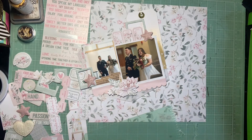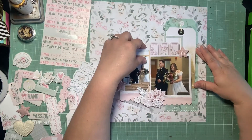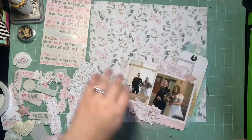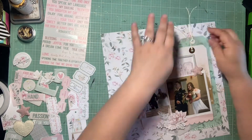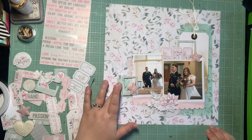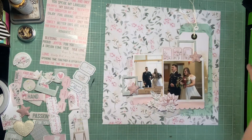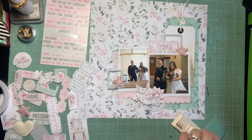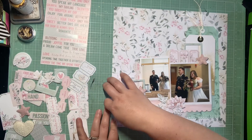I got my stencil taken care of, used my twine, and I already know I'm going in with gold Heidi Swap Color Shine at the end for my splatter. The only thing I got stuck on this month was making and using an embellishment. I have all this embellishment with this collection and that's really all I want to use, so I tried to create a cluster with the embellishment I had and make that handmade embellishment cluster my made embellishment. So my made embellishment will go in the upper left-hand corner using pieces from this collection that I wanted pulled into a third area.